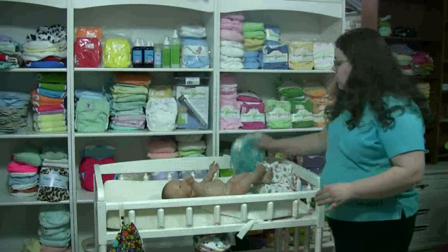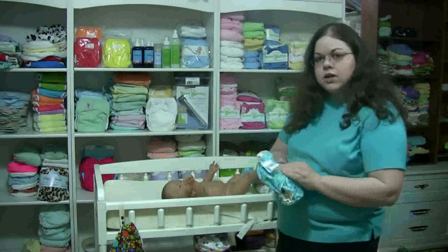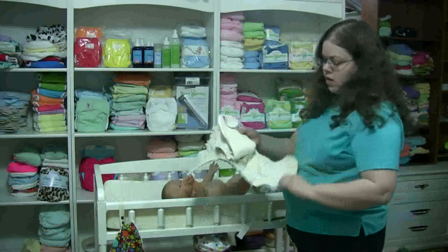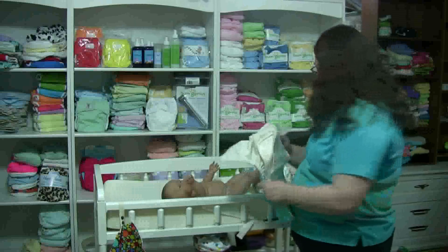They also have contour diapers. The real difference between a contour and a fitted diaper is simply that the fitted diaper has a fastening system and the contour diaper does not. This one is a one-size contour that's kind of a hybrid — it has elastic at the legs. A lot of contour diapers don't.